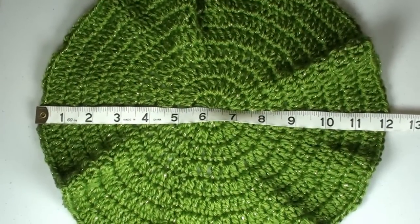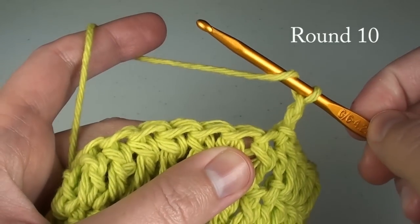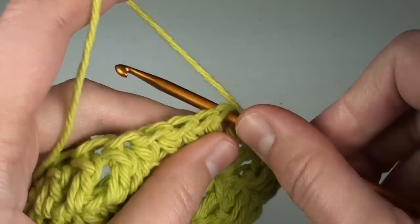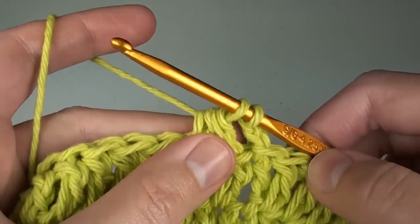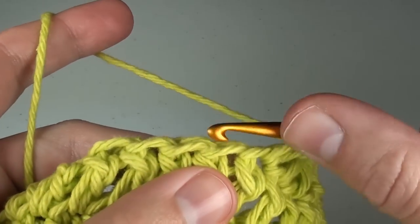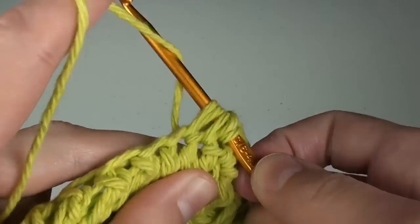It's time to measure your work. My hat thus far has some ruffles to it, which is totally normal, and it is approximately 12 inches across. For round ten, chain two. Over the next two stitches do a double crochet two together, the alternative version: yarn over, insert your hook in the first space, yarn over and draw up a loop, yarn over again, insert hook into the next space, yarn over and draw up a loop, yarn over and draw through the first four loops on your hook, yarn over again and draw through the remaining two loops on the hook. In the next stitch, just do one double crochet stitch. Continue this pattern around of a double crochet two together followed by one double crochet. There are several ways of doing a double crochet decrease, and this alternative version produces a good result in this hat.